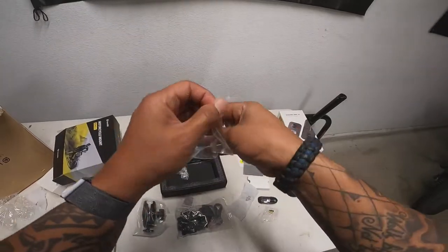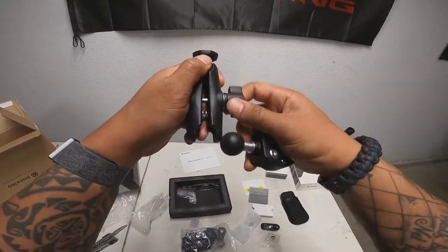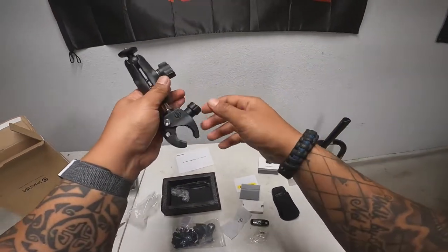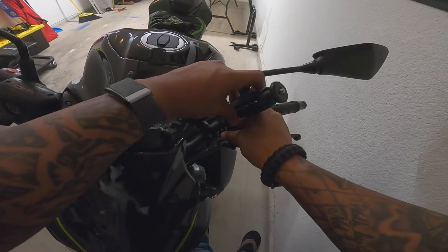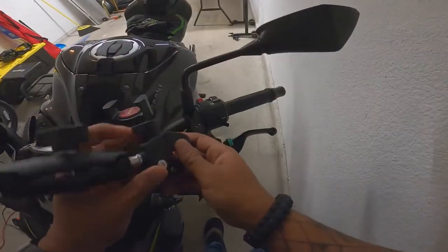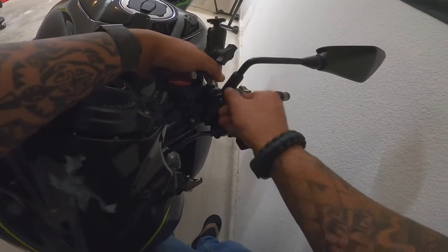I always wondered how sturdy these mounts were, but when you see people use them they seem pretty sturdy. Let's clip that on — it looks like it clips onto a handlebar. There's not a lot of room on the Z900, but right here might work.